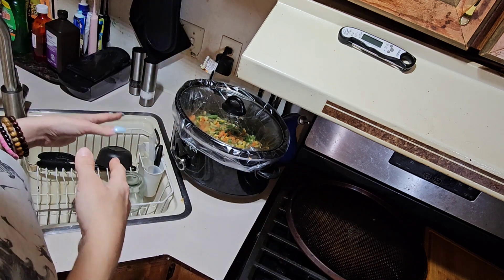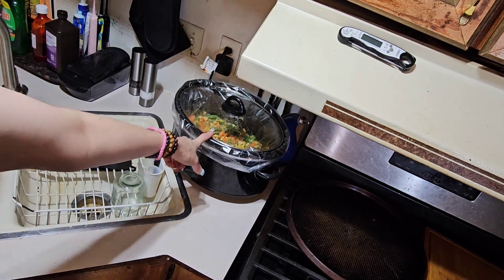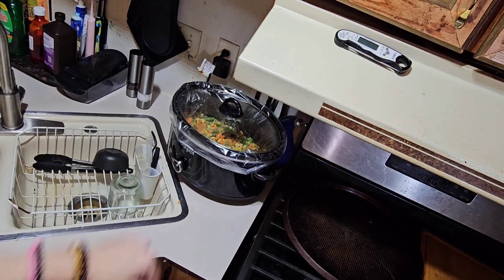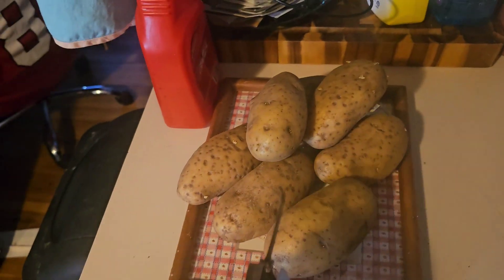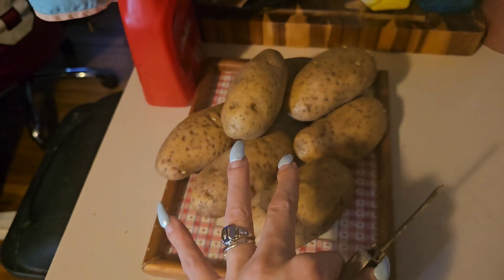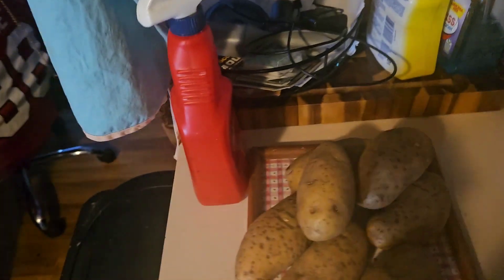If I can do anything with less dishes, I'm all over it. We'll be back for when this is ready and when I do the noodles. Actually Mike wants me to cut up potatoes and throw them in instead of noodles, so I have to peel them, cut them, and I'll show you when I throw them in.